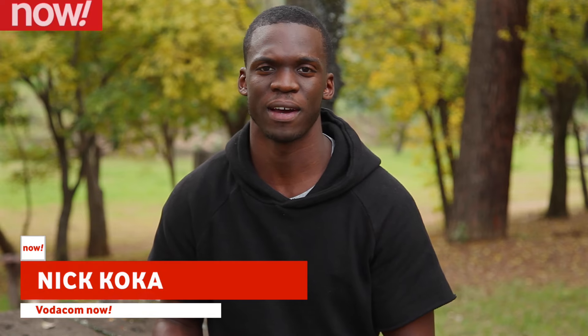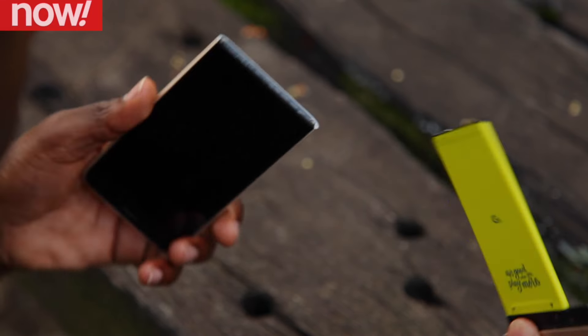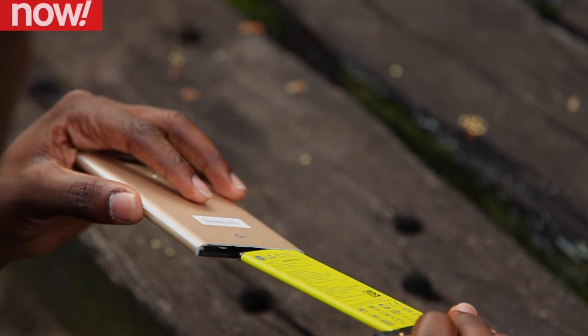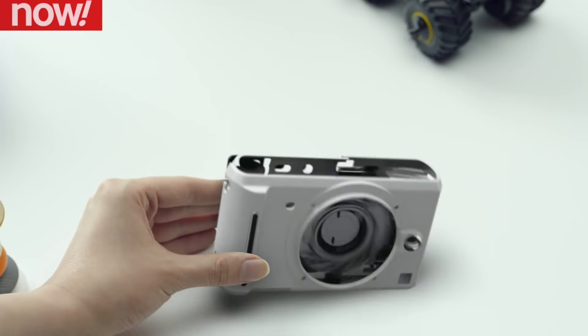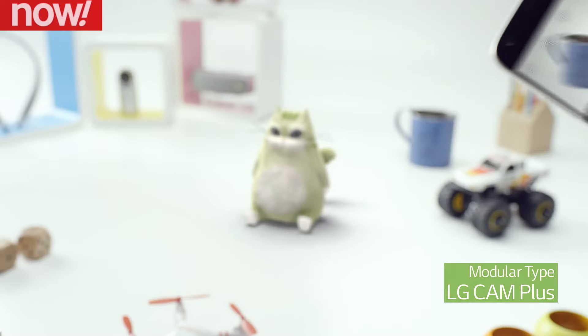Today we're taking a look at the LG G5 — that is one part smartphone and one part gadgets. Very few phones these days enable you to do this. The LG G5 allows you to change batteries, so you can swap a flat battery out for a new one. It also allows you to add modular accessories like a camera grip as well as a speaker system.